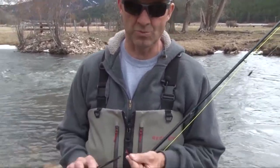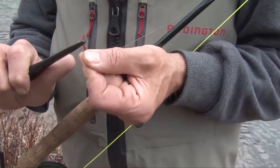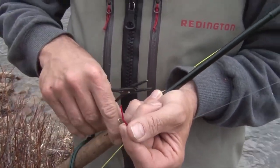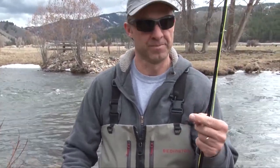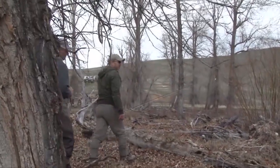When you're fly fishing it's a good idea to de-barb your hooks for a couple of reasons: one, it's a lot easier on the fish, and two, if you get a fly caught in your body — and if you ever watch me fish you'll see why — it's a lot easier on the angler. Two good reasons for de-barbing hooks.